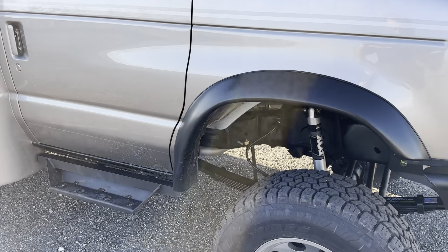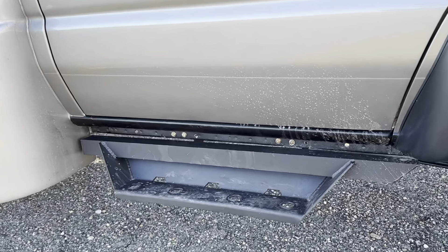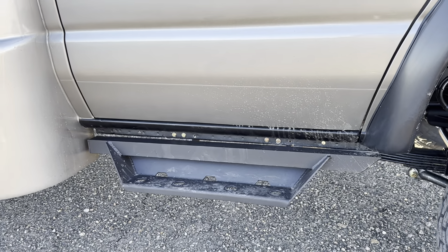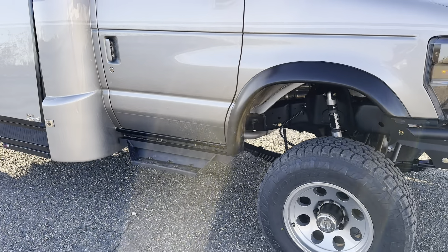Got Bushwhacker fender flares, got our side steps, and the Coach Houses have a little side running light — we reintegrated that underneath for approach lighting, which is kind of cool.